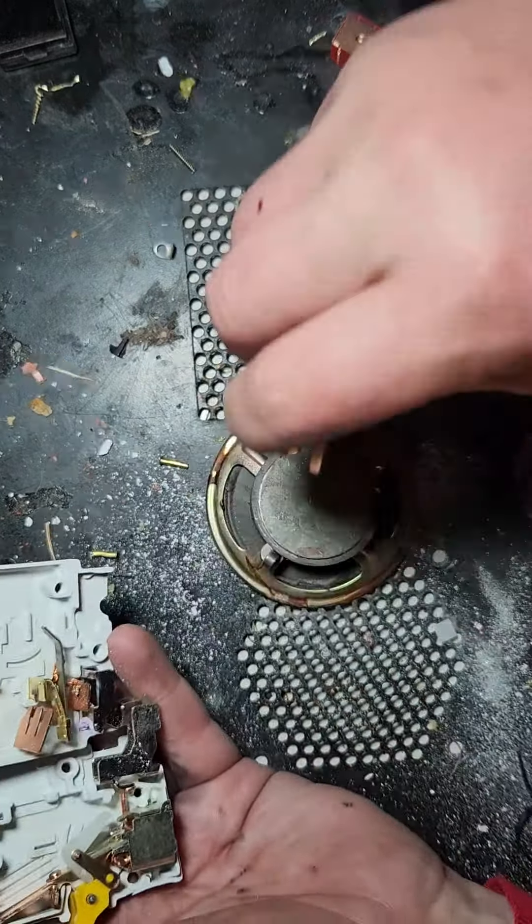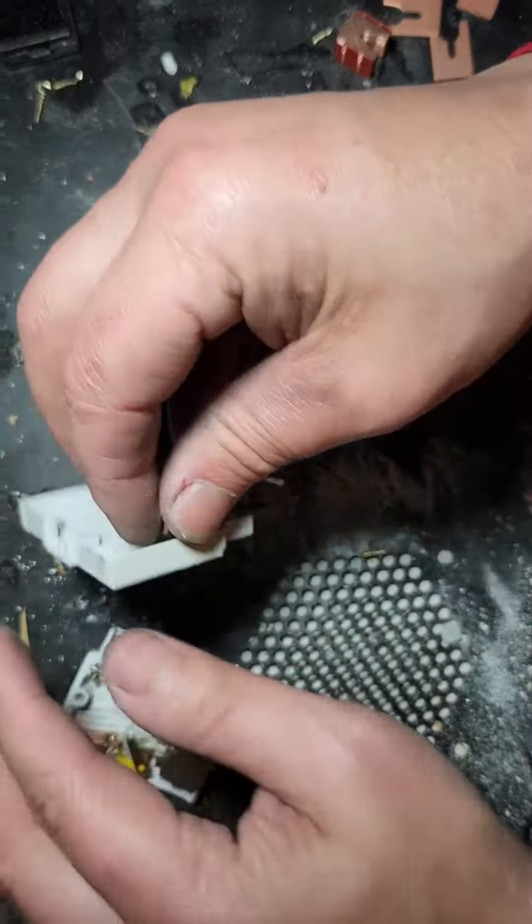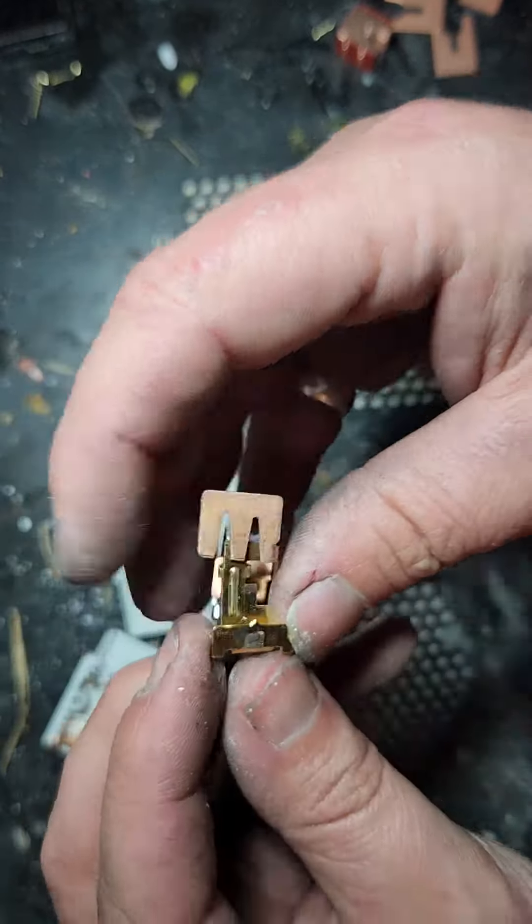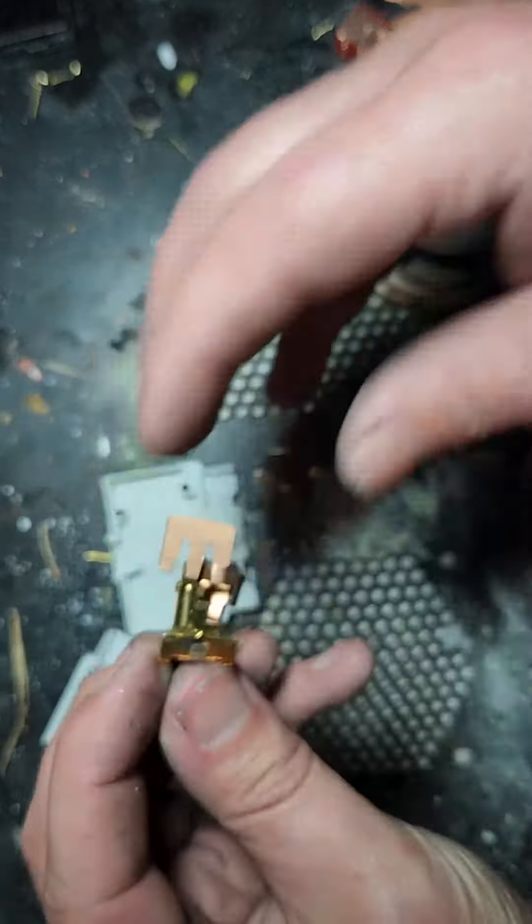I've got a magnet here on the speaker. You can see they're just magnetic. That doesn't necessarily mean everything, but you never know. So let's just pry these out. Our first real chunk of silver is right here — I'll grab a pointy stick maybe. So my first real grab of silver here is that thing there.